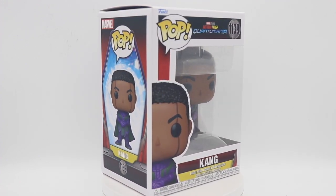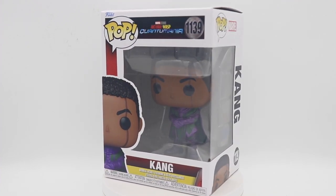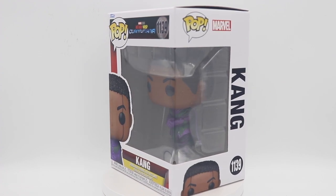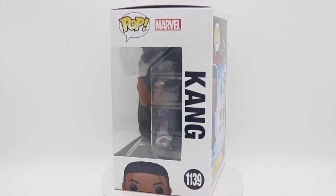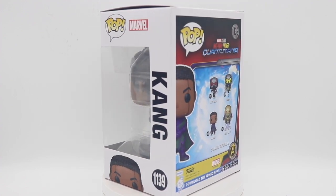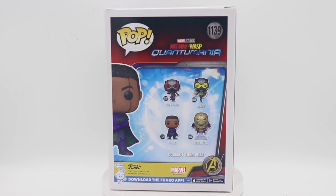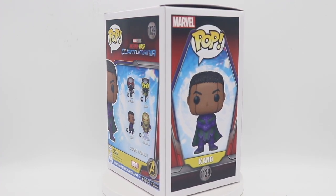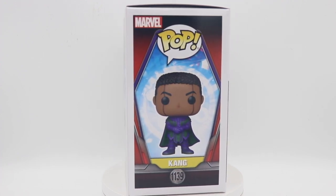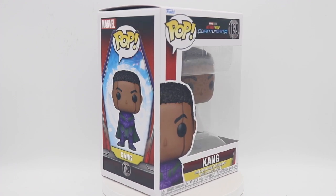He was more just a timekeeper at that stage, so in Quantumania will be our first experience with the real full powered Kang. The movie is not out at the moment, so I'm not 100% sure on all of the details and how he will be portrayed, but through the trailers and everything we've seen so far, that's pretty much what it's been. I'm super excited about this movie.